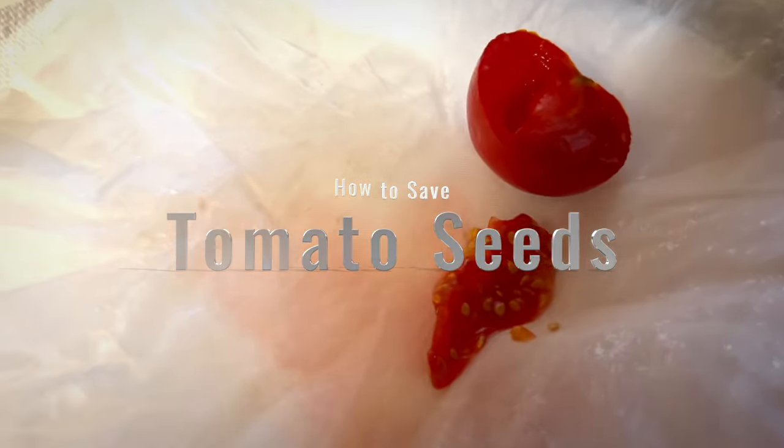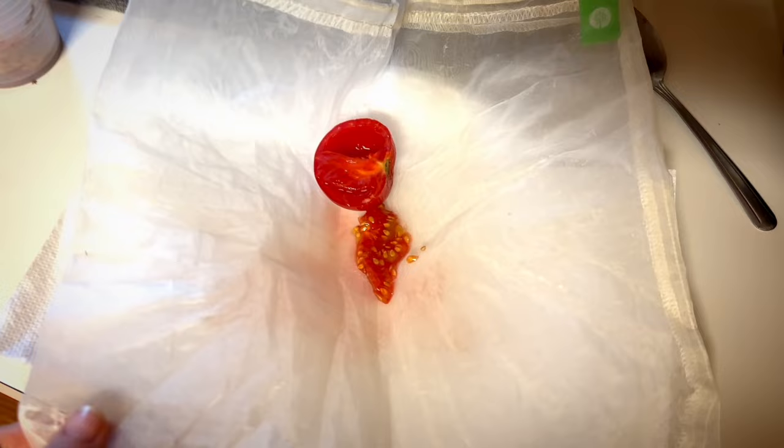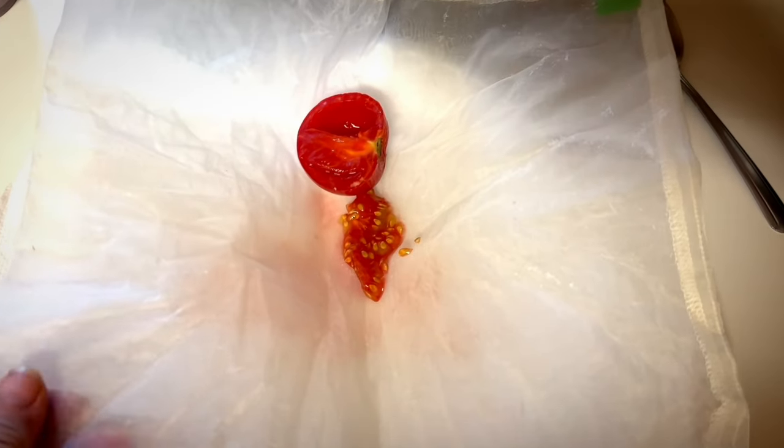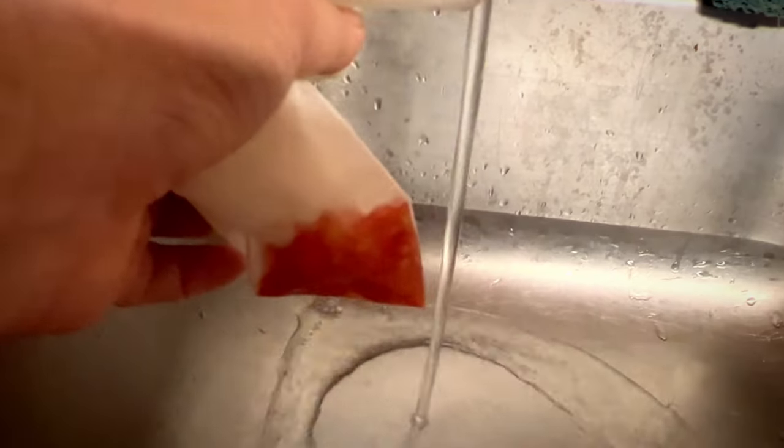For me this is the easiest way to save tomato seeds: cut it in half, take a spoon and scoop out the seeds. Put them onto a paper towel, but to clean them up a little bit, I like to use this bag that's used for making almond milk. You can buy them, or use cheesecloth, or veil material — anything that'll hold the seeds so we can rinse them off.